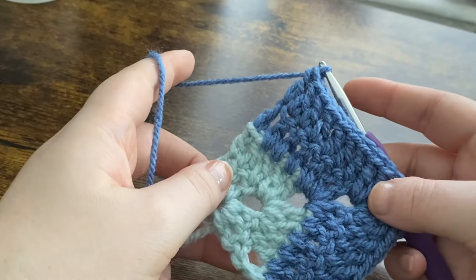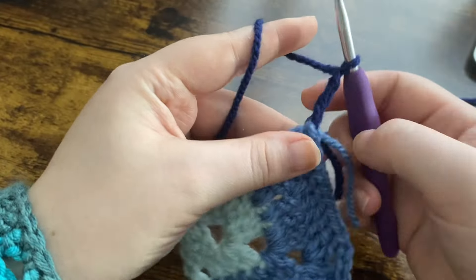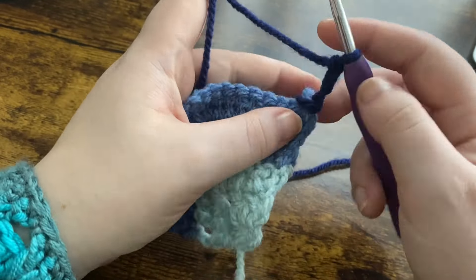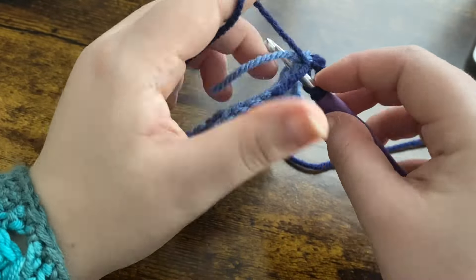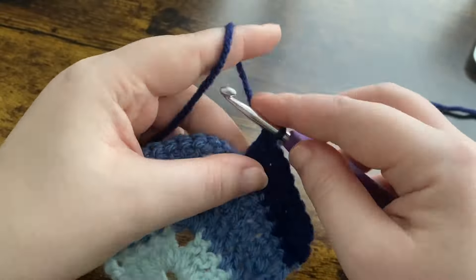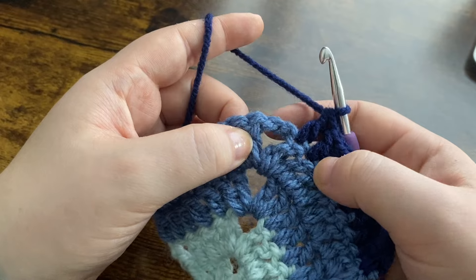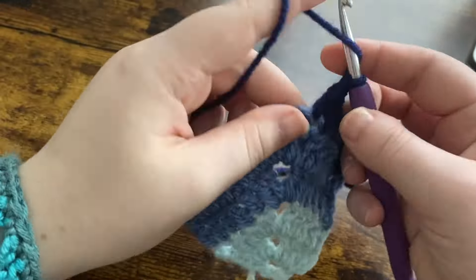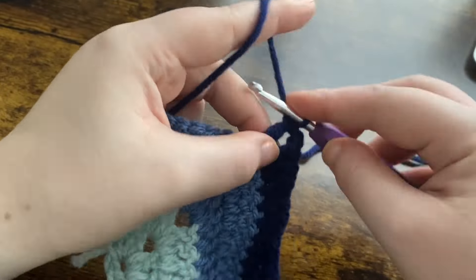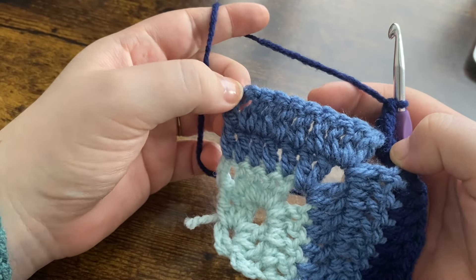Then you're going to change your color again. I've attached my darker color and I'm going to chain up three — one, two, and three — then turn my work and work one double crochet into each of the next eight stitches. Now we're at the corner again, so we're going to put two double crochets, chain two, two double crochets all into that chain two space. Then put one double crochet into each of the next eight stitches and one double crochet into the top of the chain three.